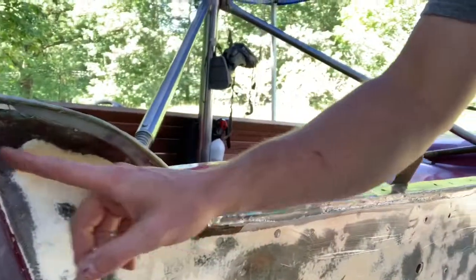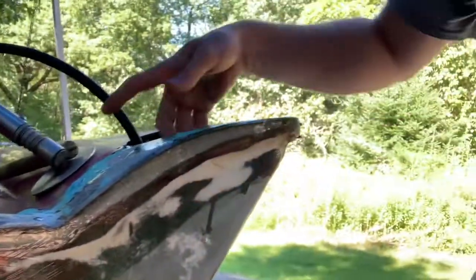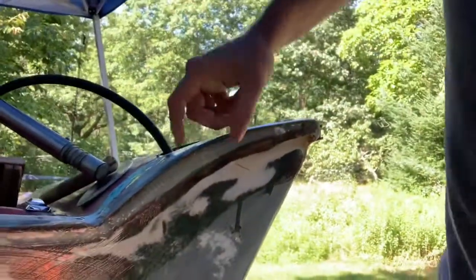You guys didn't get to see a bunch of this because it was pretty awful to film. We've got the fiberglass in the back on, and then a bunch of thickened epoxy on top of that — it's hardening up pretty good. The same thing over here: fiberglass in there and some thickened epoxy on top of that. So that's pretty good.